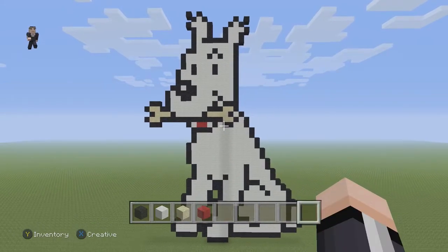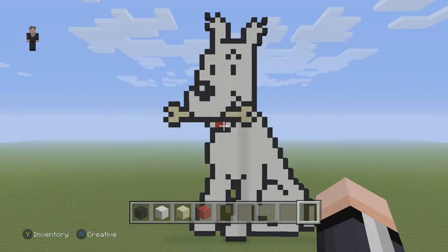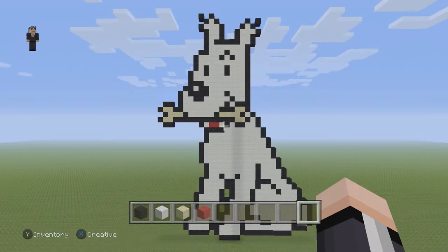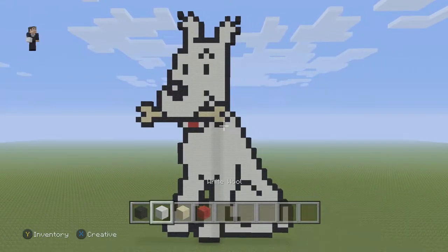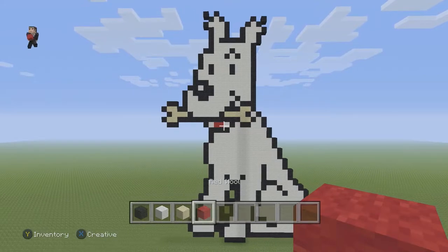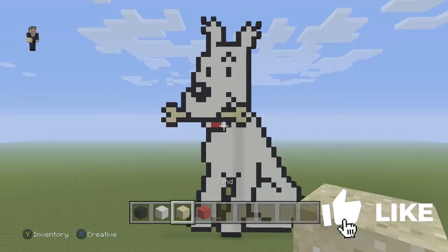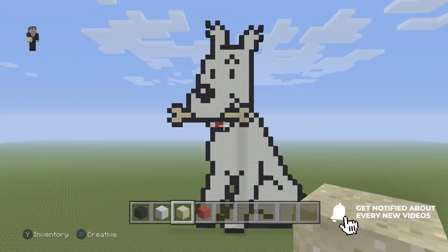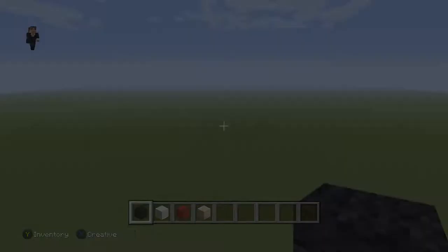Hey, what's up, it's William from Rocket Zero and welcome to another pixel art tutorial. In this video we're gonna be building Snowy from the Adventures of Tintin. For this dog companion we're gonna be using some black, some white, some sand, and just two blocks of red. Please make sure to hit that like button down below, subscribe if you haven't, and click that notification bell so you can be notified when we post a new video.